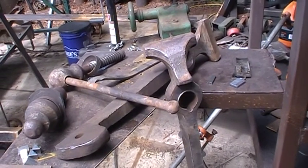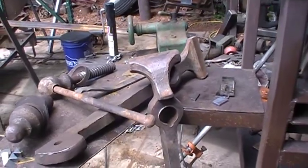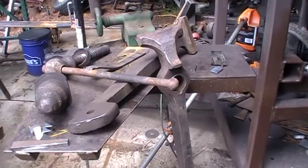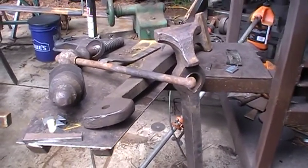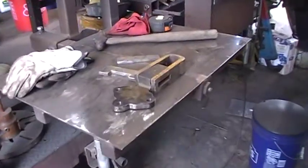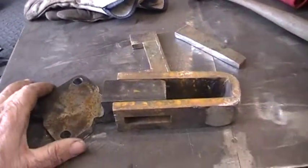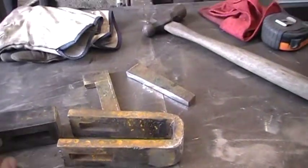For these leg vises you do not use spring steel. Mild steel is plenty good enough. Apparently back in the day when they were manufacturing these, spring steel was very expensive and unnecessary because mild steel has enough spring to it — and it does work. Here's another one I got torn apart.